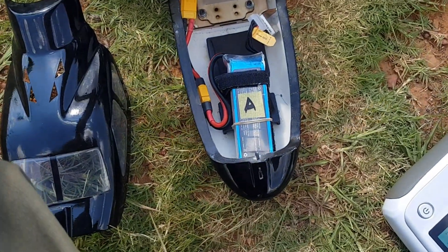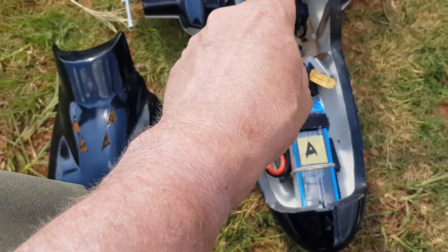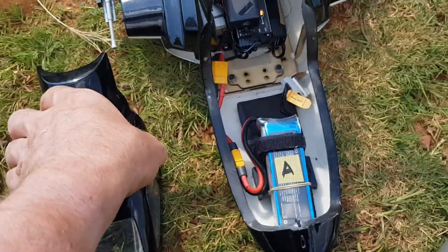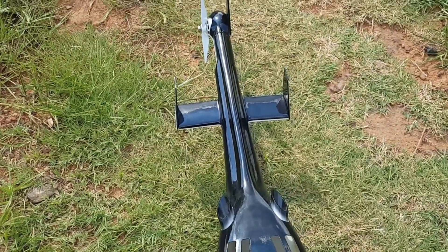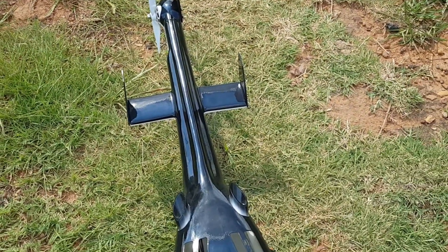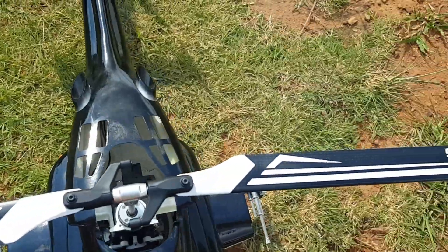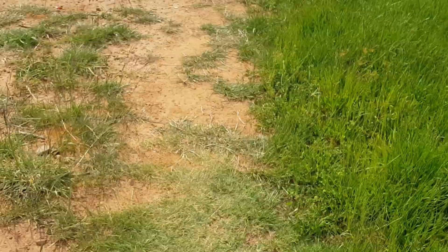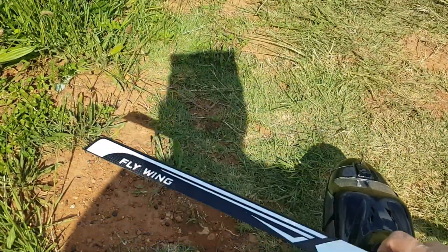Hi guys, we're here today testing the Bell electronics in an Airwolf body, so let's see if that flies nice. It should fly basically just like a Bell because it's very light now — it only weighs 1300 grams. Let's have a quick spin around.